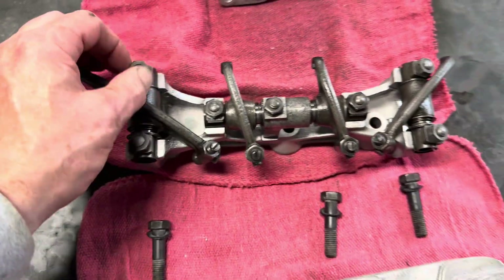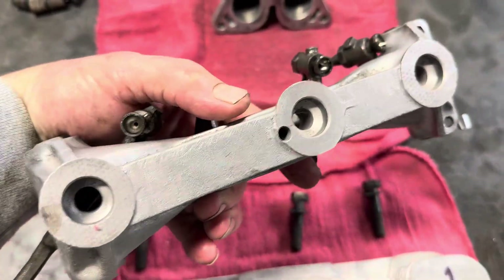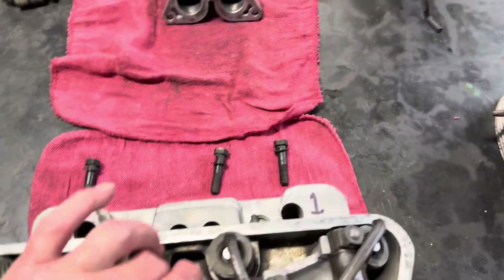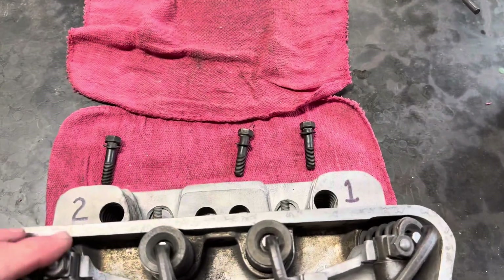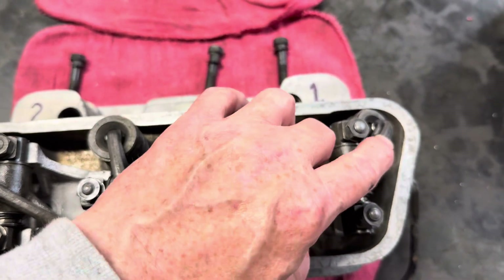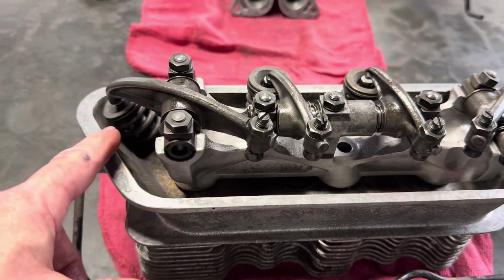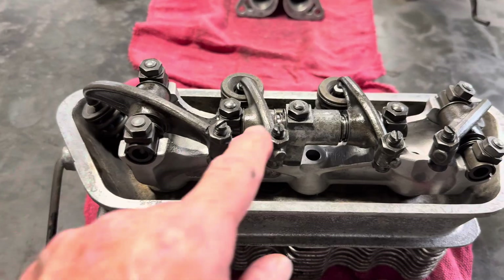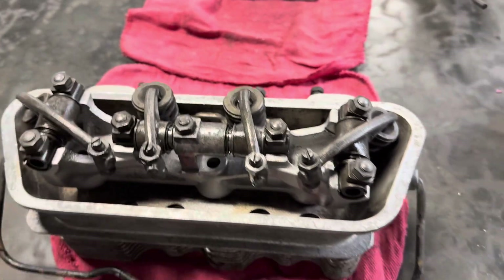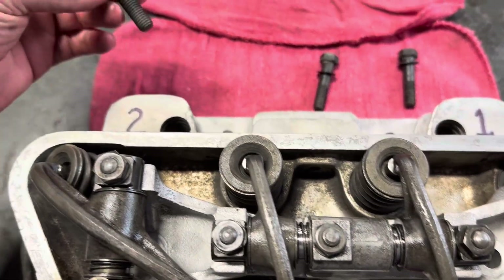This makes up the rocker arm assembly as a whole, and you can see how it locates on the three bosses. You can also see that the valves are at different heights — the outside valve spring is much lower than the inside two. This is because the combustion chambers are hemispherical, much more so than a Volkswagen.